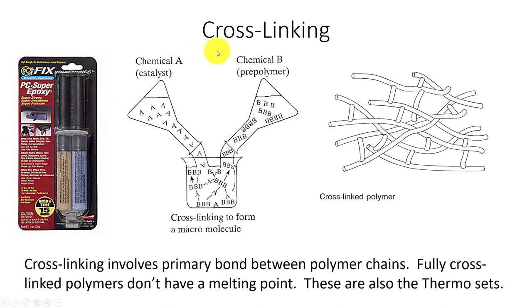Cross-linking is a thermoset process. That's where you take part A and part B — think of epoxies — mix them together and they cross-link. Once cross-linked, you cannot remelt them.